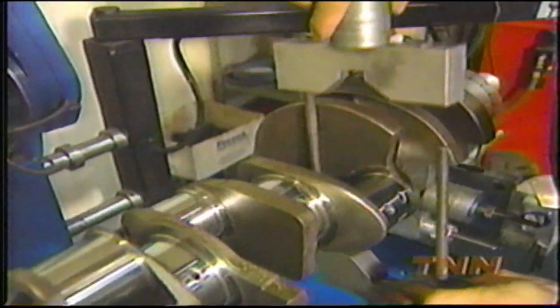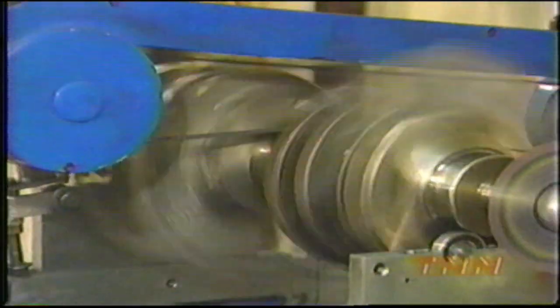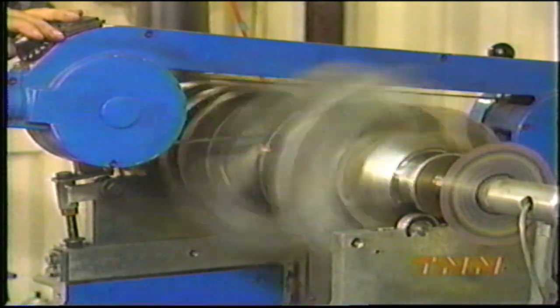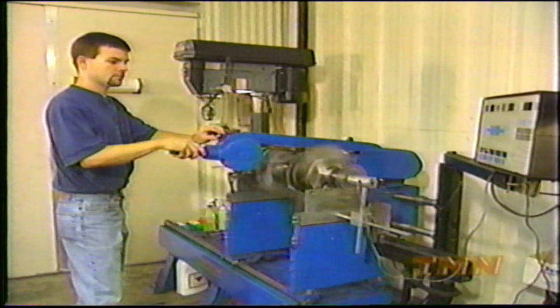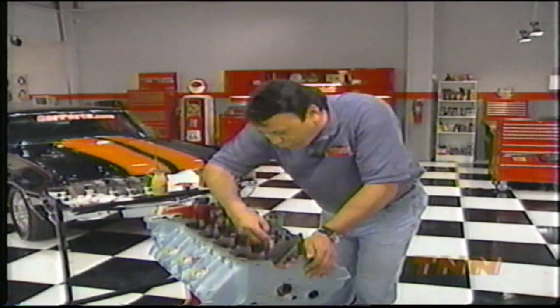Now for the crank. Before balancing, its large rod journals are cut 50 thousandths to accommodate big-block Chevy rods, and ultimately the stroke will be 4.25 inches versus the stock 4.21. Once the block has been washed with good, hot, soapy water, you can begin the assembly process.